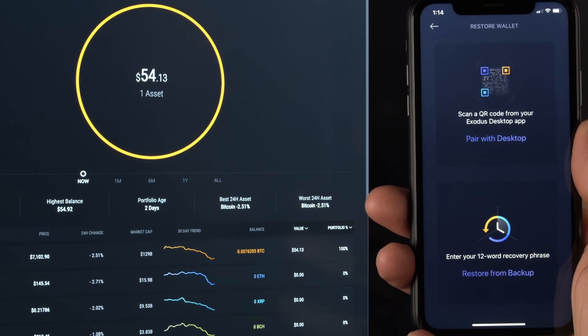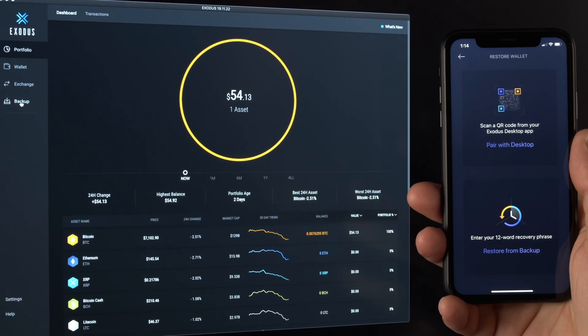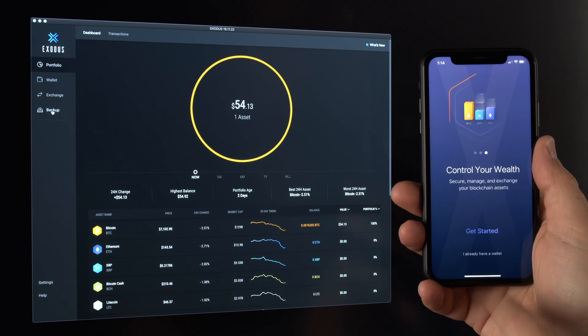Pairing your Exodus Mobile Wallet to your Exodus Desktop Wallet is quick and easy. If you're starting a new mobile wallet, click on the 'I already have a wallet' selection from the Getting Started screen.